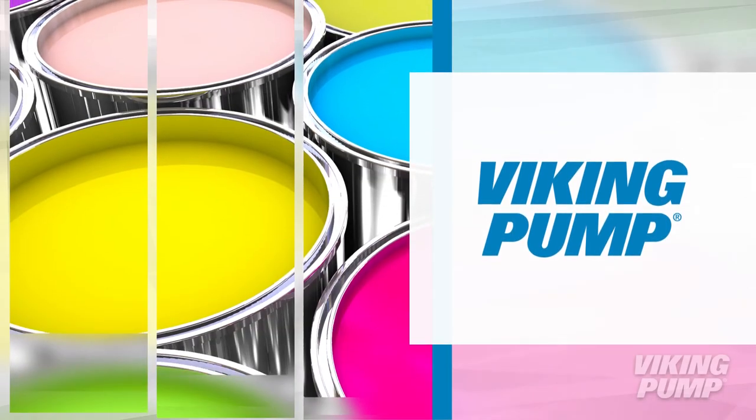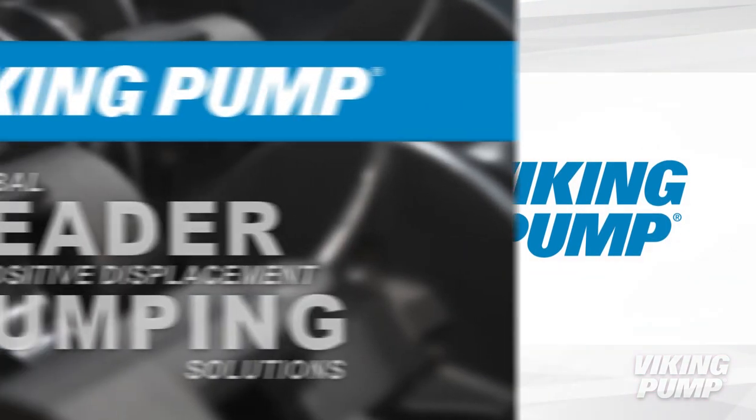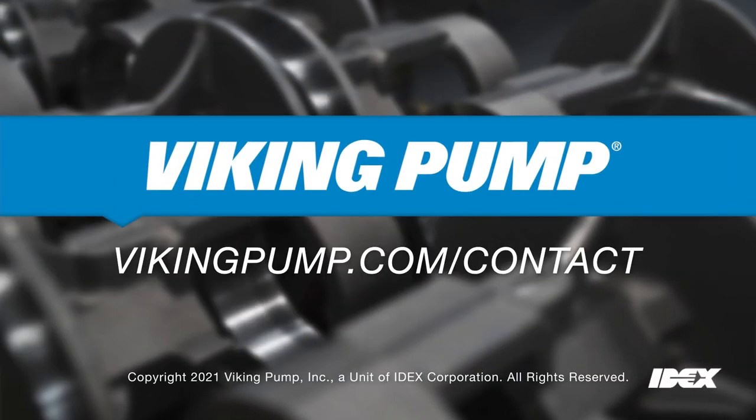Viking Pump has many options available for pumping paint in any process. To learn more about Viking Pump and different paints, please contact your local Viking Pump distributor.